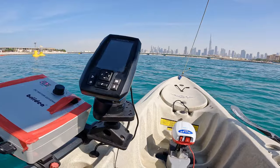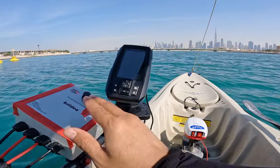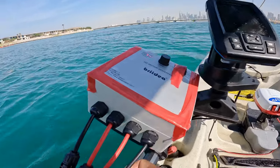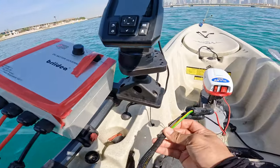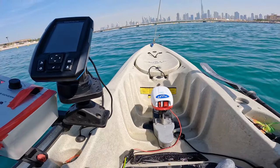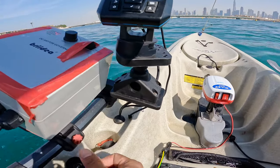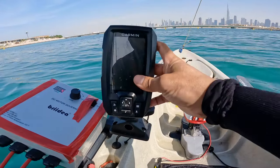So guys, after a day I made a few changes in our motor setup. Now we have a speed controller — it's very useful for our trolling fishing, and all the wires are under our kayak now. The battery is all inside the kayak. We put a horizontal rail on the side of our kayak which is very useful — it holds our speed controller as well as our fish finder here.